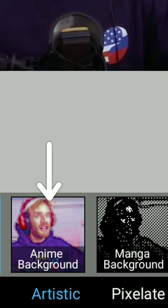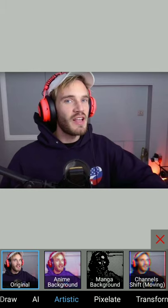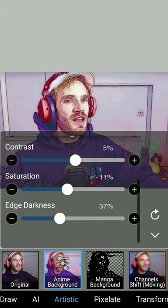Now go into the effects option and choose the anime background filter under the artistic section. This will give your painting a cartoonic look.